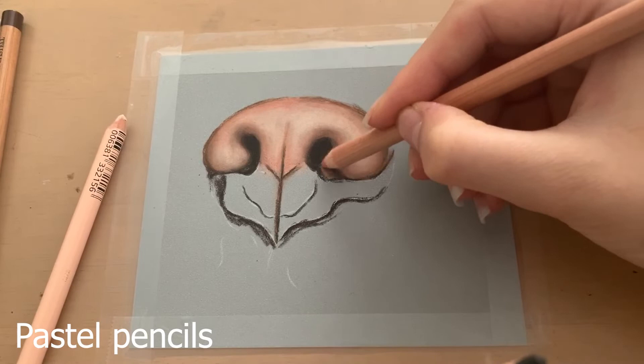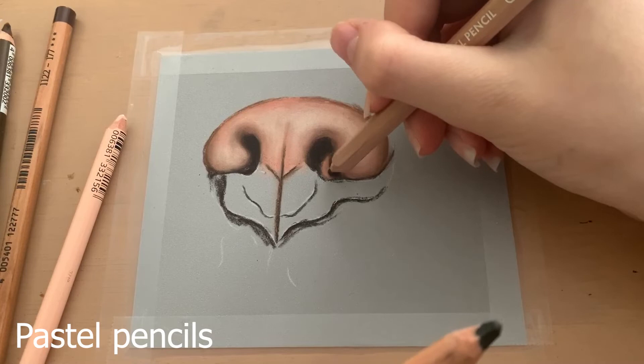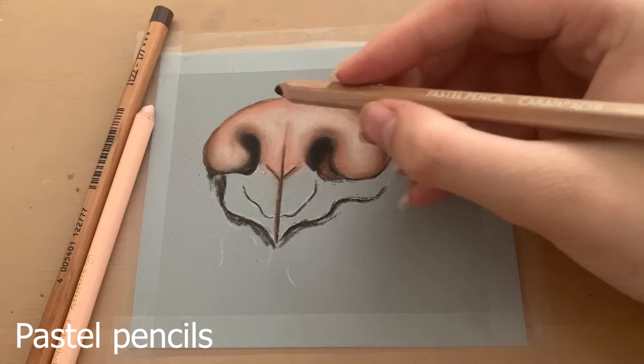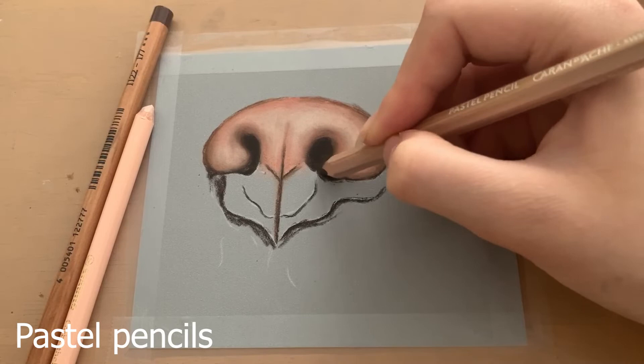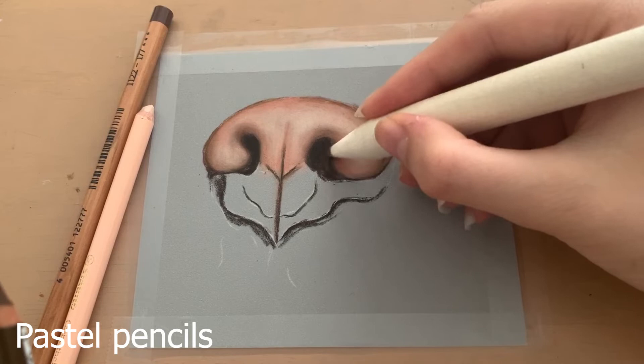Pastel pencils can be more vibrant due to their higher pigment content, which is one thing I love about them. With coloured pencils you have to layer and layer to get a vibrant look, and I find they take so much longer to create a drawing with compared to pastel pencils. I'm not a very patient person, so I prefer a medium that doesn't take as long — if a drawing takes too long I get bored, which is another reason I really like pastel pencils.